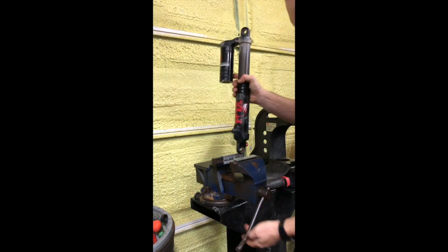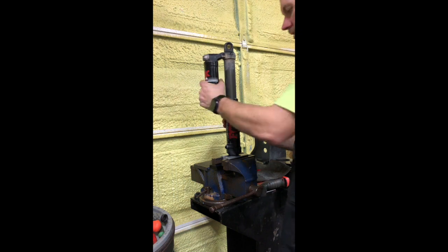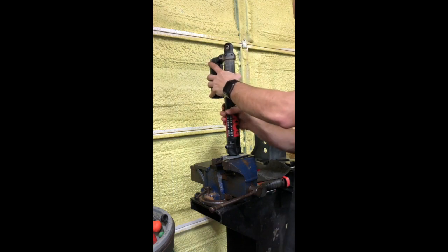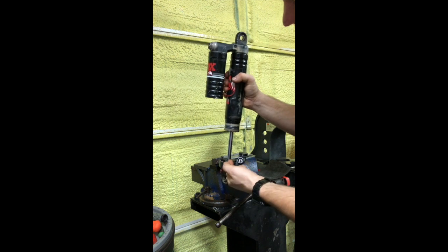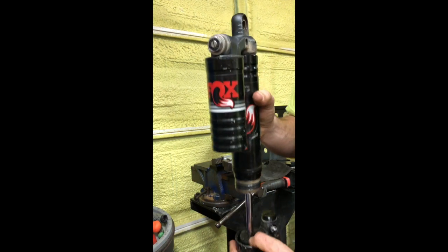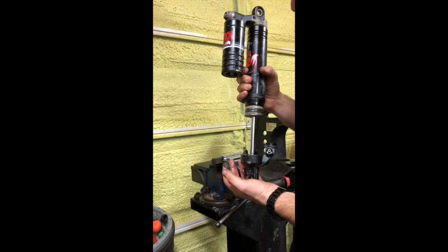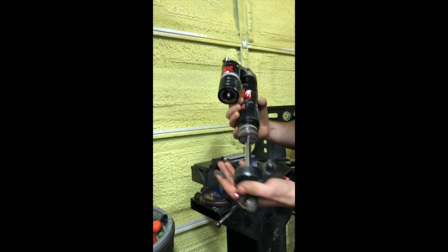Now the air sleeve is loose. You're only unscrewing the air sleeve — see how it slides up. That's where all your air pressure is stored, between here and here. You can see there's gunk, garbage, and shock oil in here. The bumper is also destroyed, so I'll have to find one — probably have to order it. This shock is clearly damaged in some way, and we'll find out when we pull it apart.